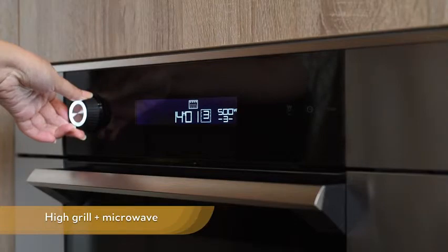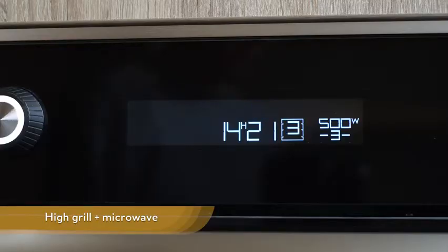High grill plus microwave mode. This function lets you use the grill and microwave at the same time, which makes cooking very quick.